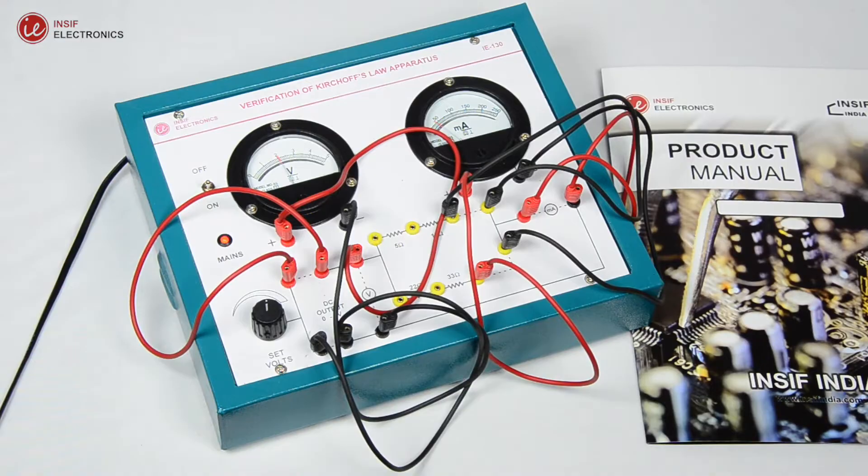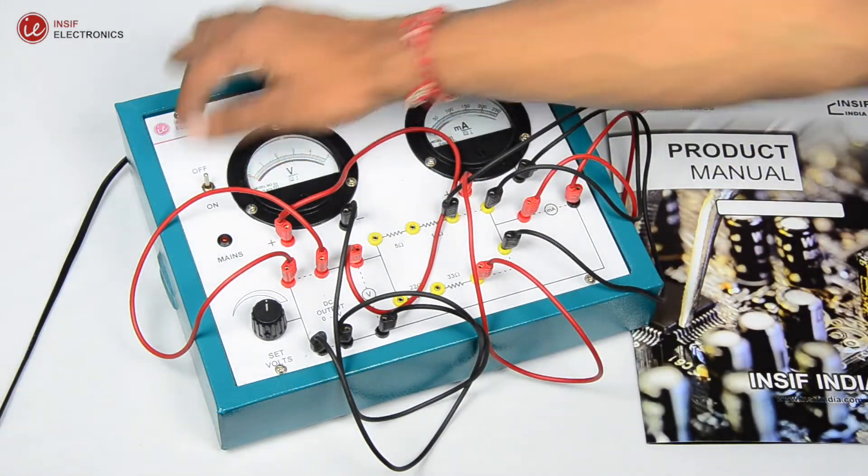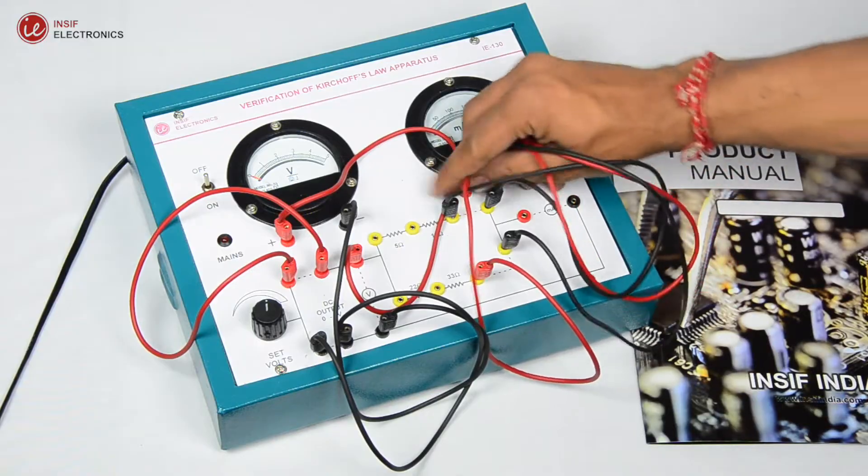Now you will see that the current I3 equals I1 plus I2. That means the sum of current flowing into that junction is equal to the current flowing out. Hence it verifies Kirchhoff's current law.